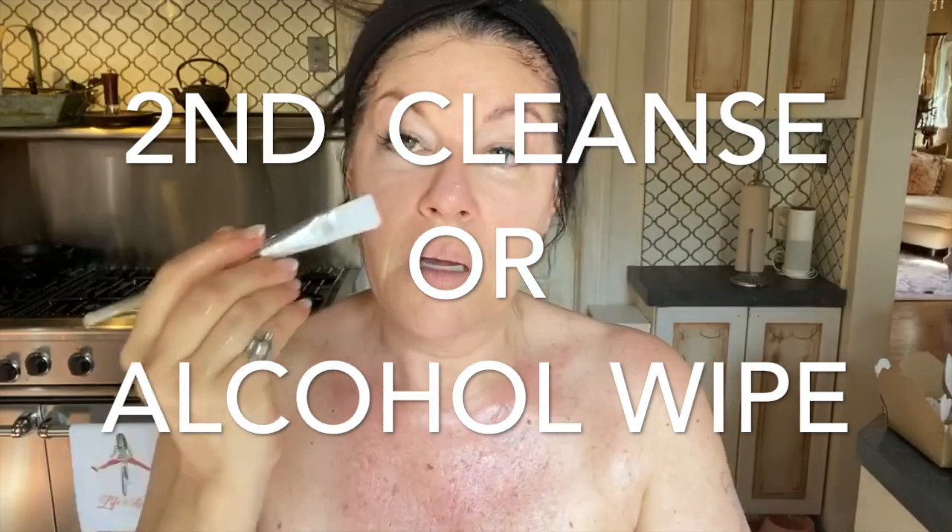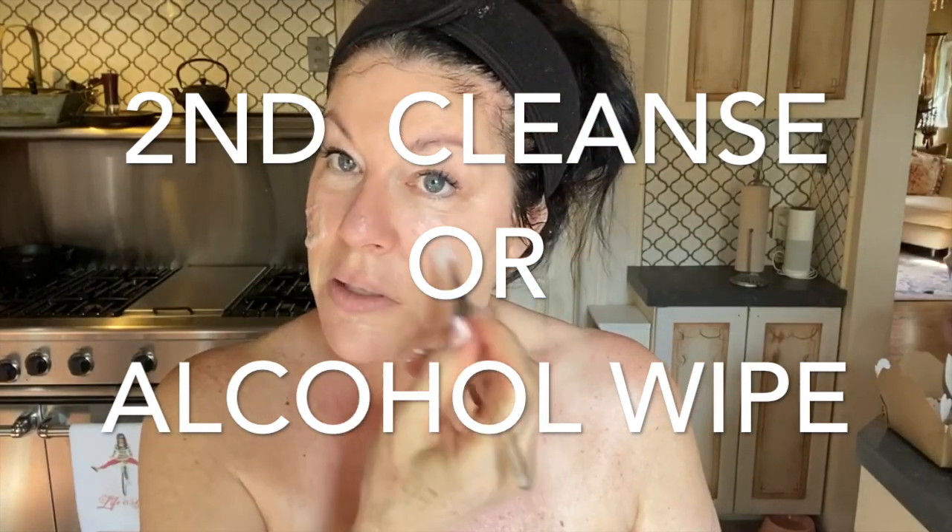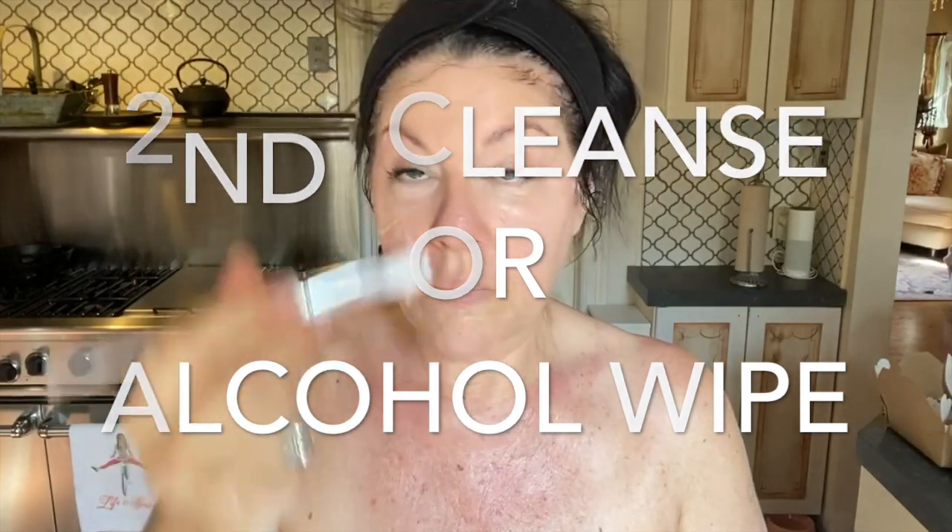Rinse your washcloth and then we're going to do our second cleanse. Finish using up your facial soap, rinse out your brush, and then you need to dry it because you need it really dry for the next application. Just really, really get it dry — you want it really, really dry. A lot of acids don't do well with water, so we want everything as dry as possible.